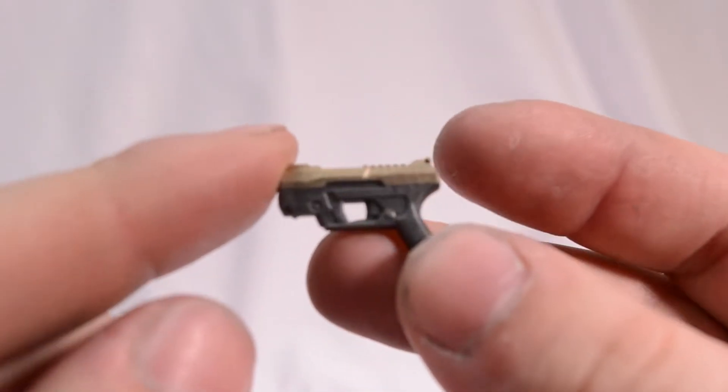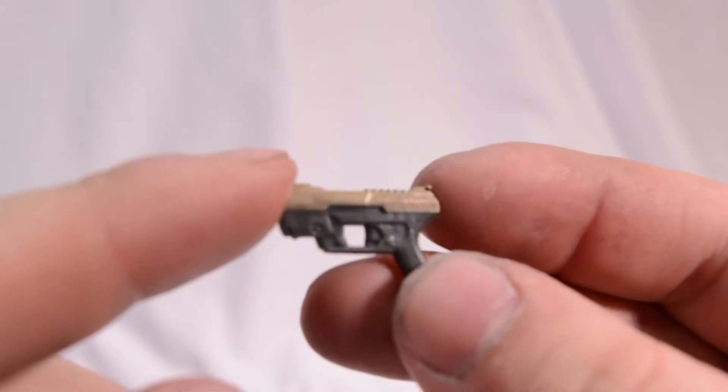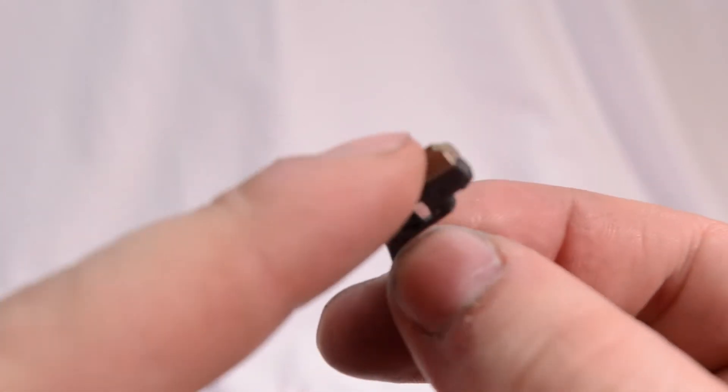Next up, we got his little sidearm pistol. He does come with a holster, which is really appreciated. At least it's not stagnant in there — you can take it out. Nice-looking pistol.